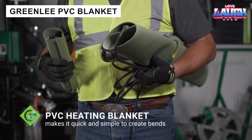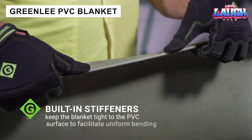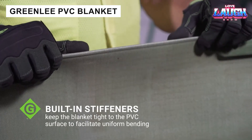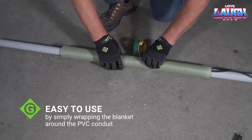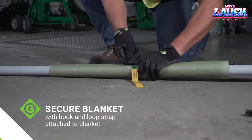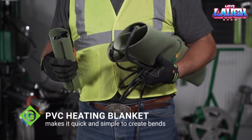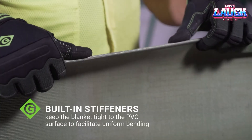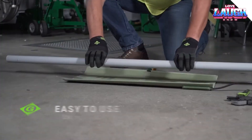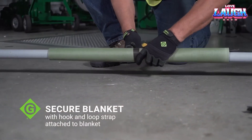PVC Blanket is another product developed by Greenlee. It will be useful for craftsmen who regularly have to bend plastic pipes. Essentially, PVC Blanket is a hybrid of a tool and a heating pad. It is available in several versions, making it suitable for pipes with diameters ranging from 0.5 to 4 inches. It bends pipes at angles ranging from 30 to 90 degrees, and guarantees a heating temperature of over 300.2 degrees Fahrenheit. For more reliable fixation, PVC Blanket has not only Velcro fasteners but also stiffening ribs.